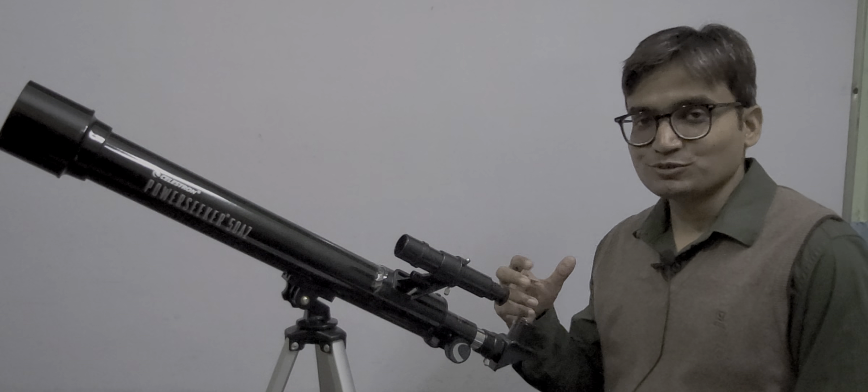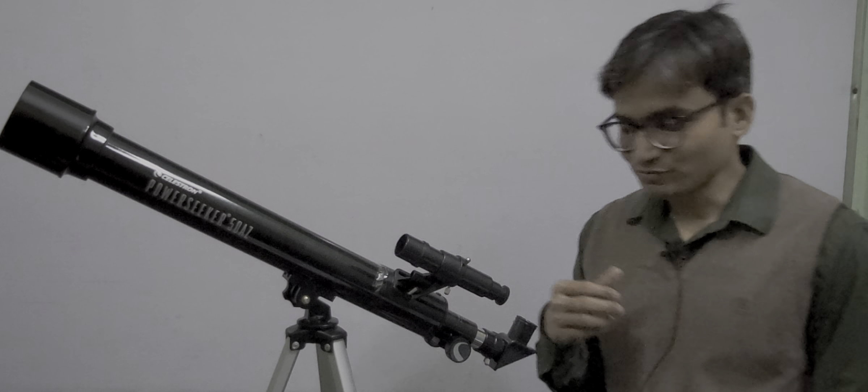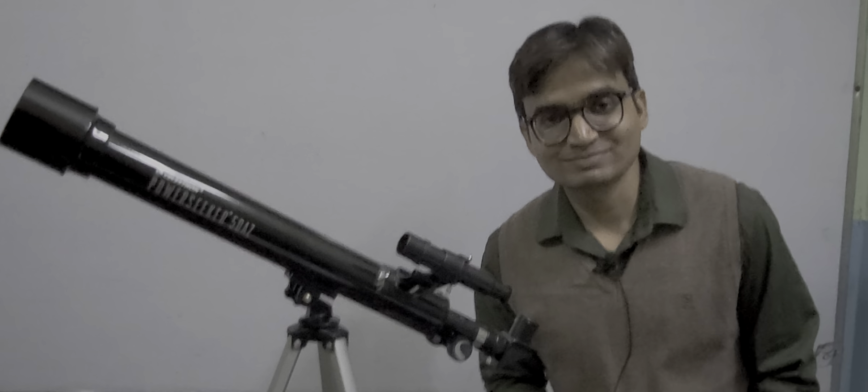Using this telescope, you can start your journey towards the universe. This telescope is basically useful for those who are passionate about watching the universe as beginners. It is a beginner's telescope, not a professional one. Since it has everything in manual control, you have to be very patient and calm to use it. That's all for today — thank you for watching this video and have a nice day.